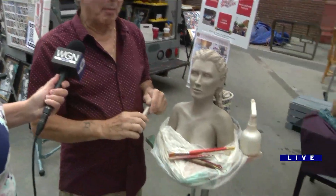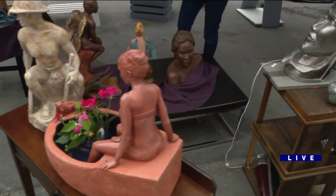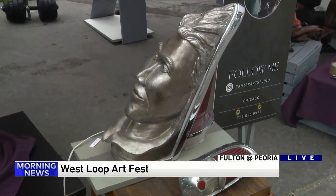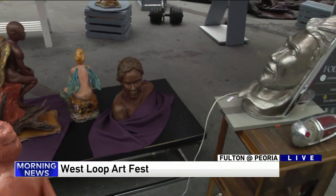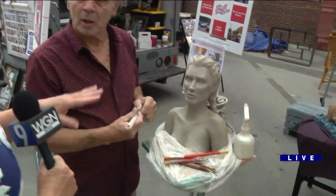How long does it typically take? The model will pose three hours a day, probably over the course of six or eight weeks. Pretty much all my work is from a live model. I'm a member at the Palette and Chisel and that's where I do all my work, then I take it home and do my firing in my own kiln.